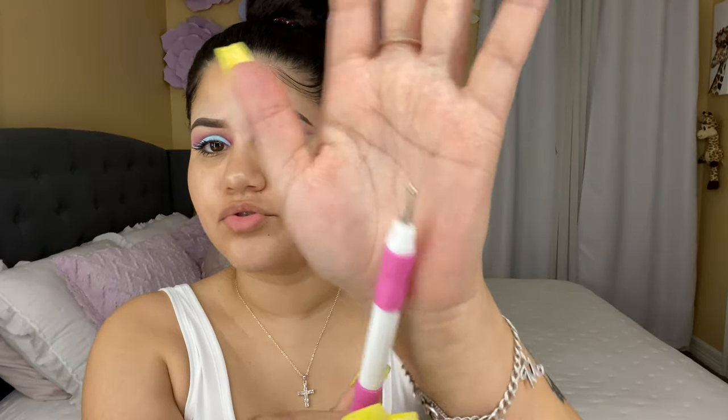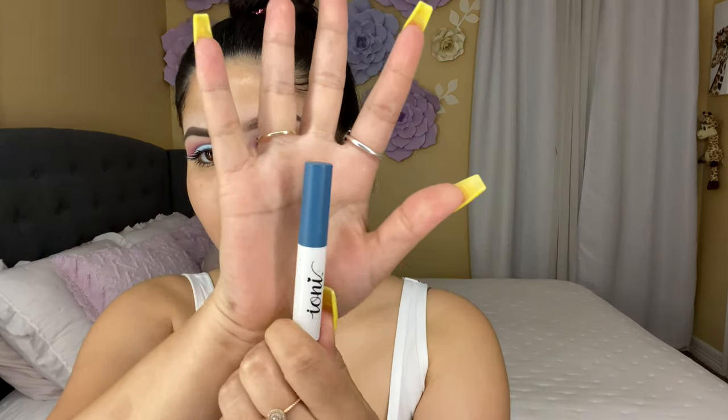I bought these at Dollar Tree — I also got this tool at Dollar Tree to grab the little diamonds easier. I'm going to be using my Ionic eyelash glue, but since I don't like it for my eyelashes I'm going to use it for my glitters. I'll put like a little dot right there and then grab my little diamond with my little tool.